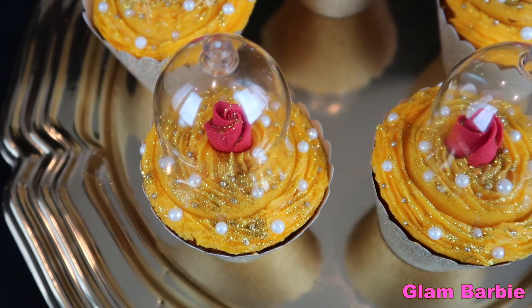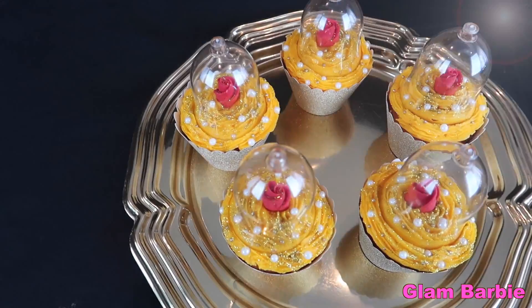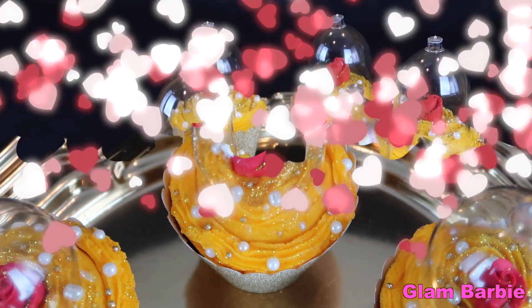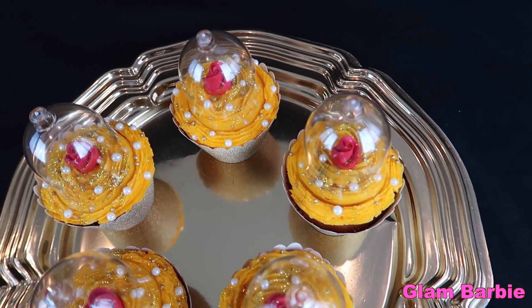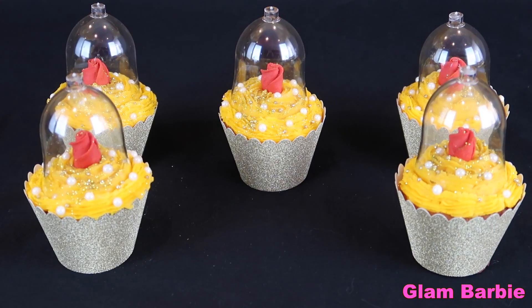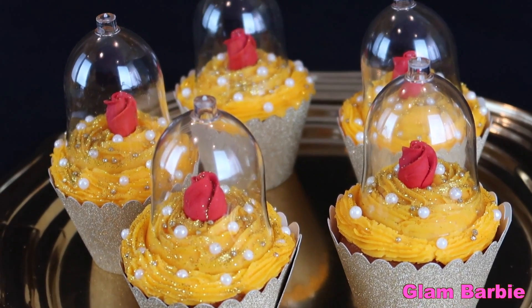These beautiful Beauty and the Beast cupcakes are now ready. They look so cute! I love the color combination because it looks like Belle's dress and the enchanted rose. These are the nicest cupcakes I've ever seen — I love how they sparkle with the glitter. These are the perfect dessert for anyone that loves Beauty and the Beast. It's one of my favorite Disney movies.